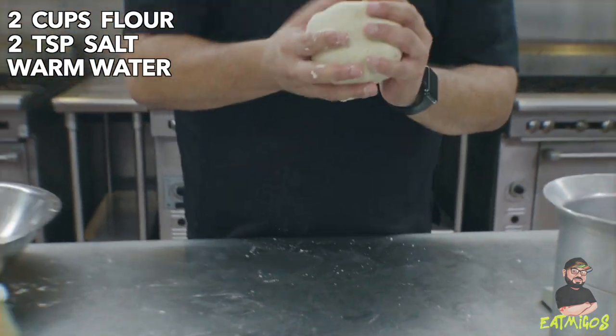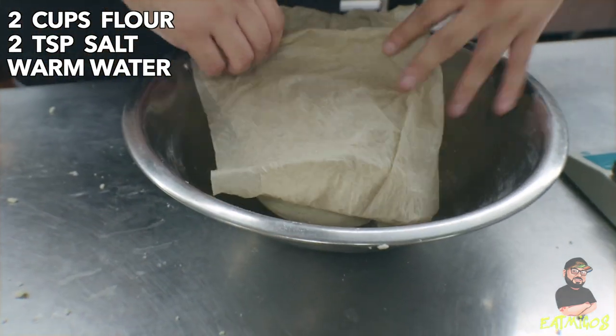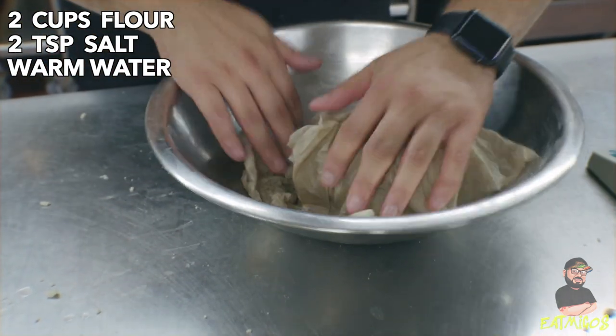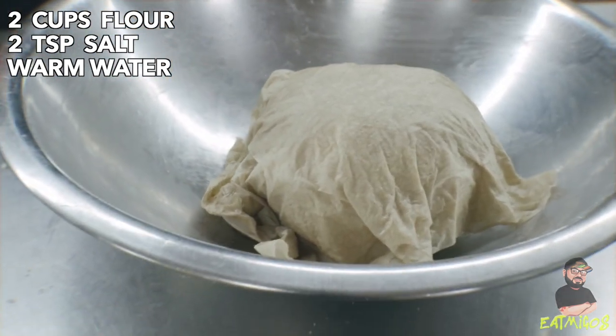The next step, which is super important, is we're going to let this rest. We're just going to use a damp paper towel — double folded, nice and tight around it. We're going to let that rest in the refrigerator for about 30 minutes.